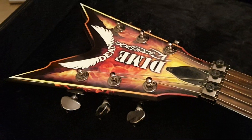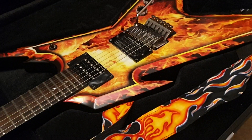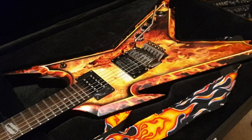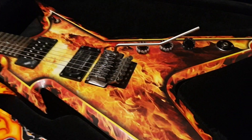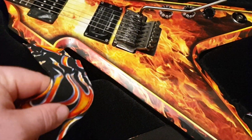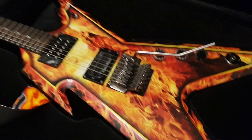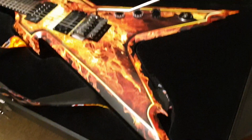So what we have here is the Dean Dimebag Razorback in the Explosion graphic finish. There's this one and there's the Dimo Flame. This one obviously comes with this cool flame strap that carries on with the motif.